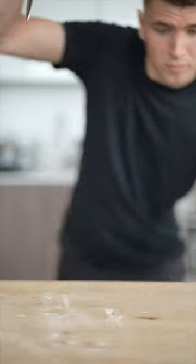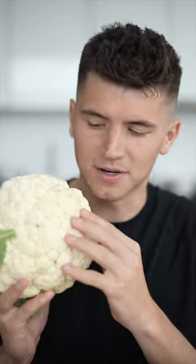Let's make steak from a cauliflower. I'm going to treat this cauliflower the exact same way I would treat a steak, but it's going to be vegan.